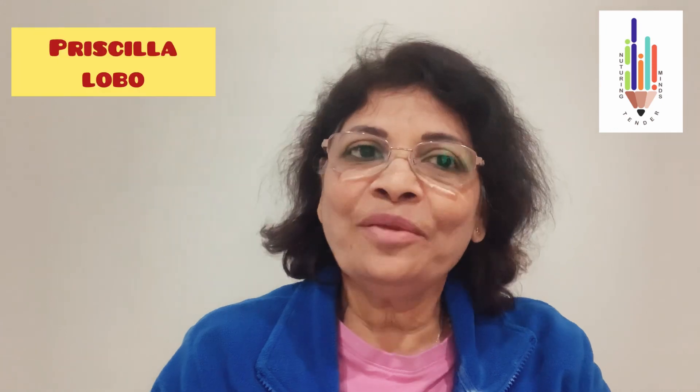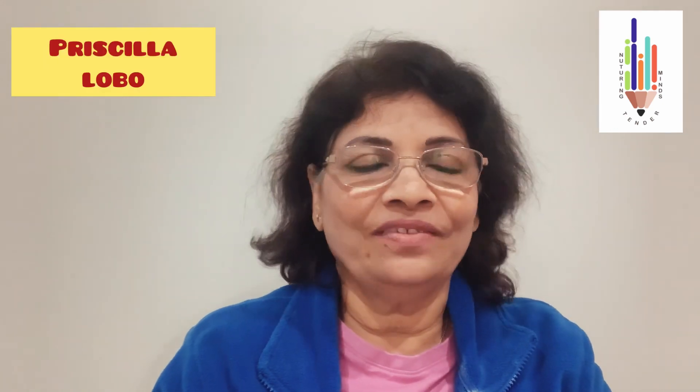Children, do you know how to write small letters or lowercase letters in your red and blue line books? Let's watch this video. Hello everyone and my dear children, I am Priscilla Lobo with 37 years of expertise in the field of education. Welcome to my YouTube channel, Nurturing Tender Minds.